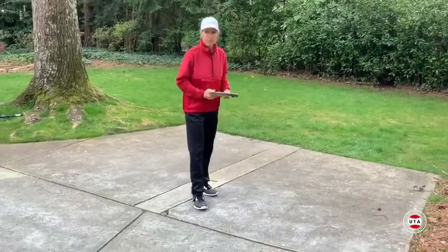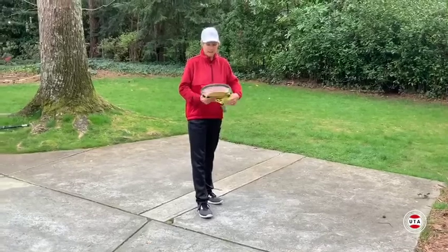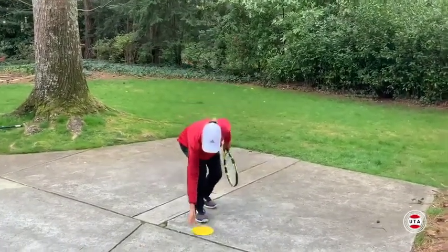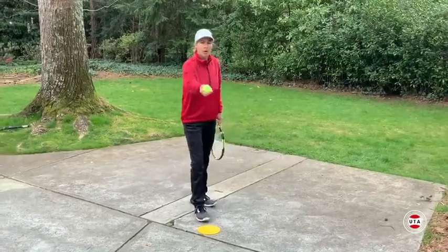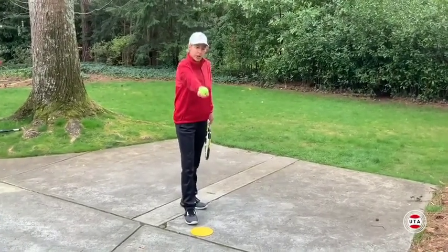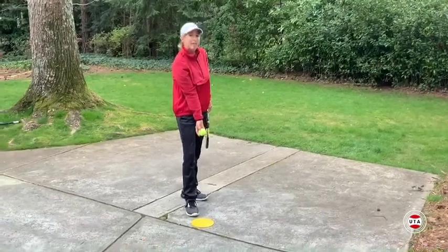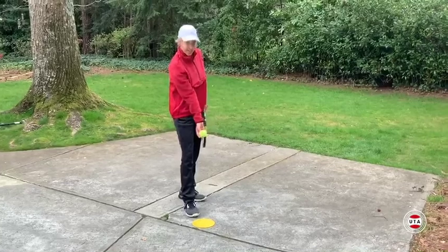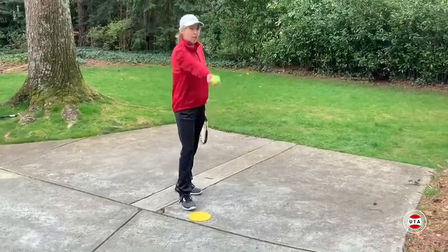Set your feet like you're going to serve. Place a placemat or a piece of paper in front of your front foot. When you hold the ball on a ball toss, hold it in the tips of your fingers. You should start the ball toss action from the inside of the front foot — not the outside, the inside — and follow the line of the front foot.